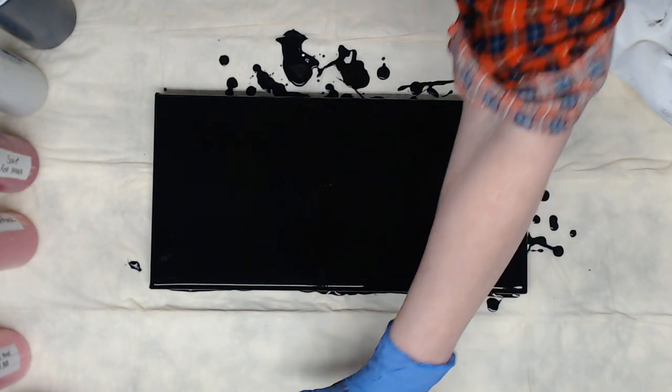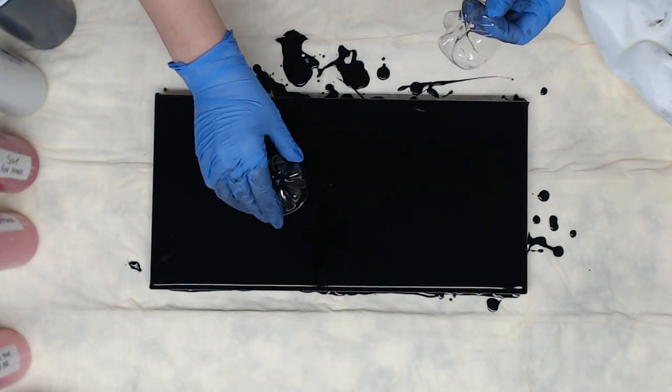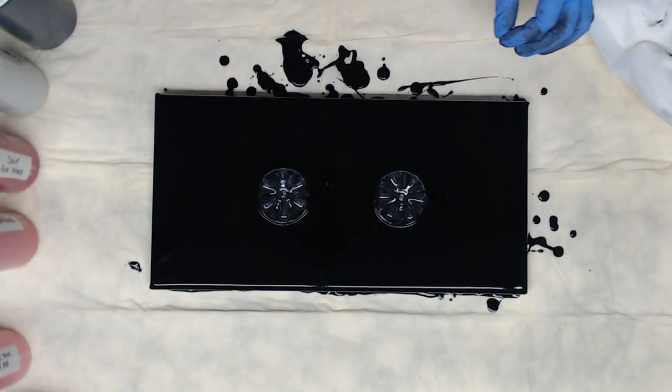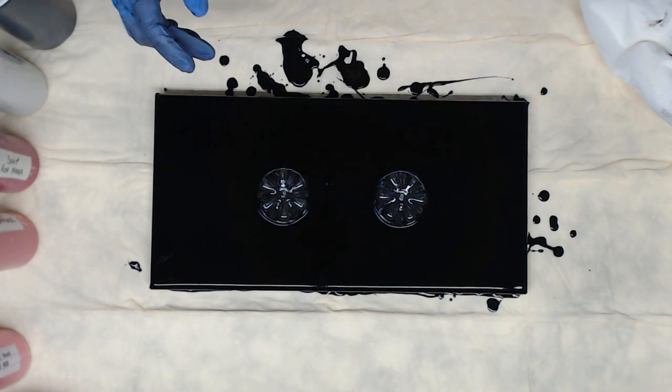Hey everyone, I have an 8 by 16 canvas today and we're going to do a double bottle bottom pour with pinks, pink, black, white, and silver — the old standby colors that really look cute together.